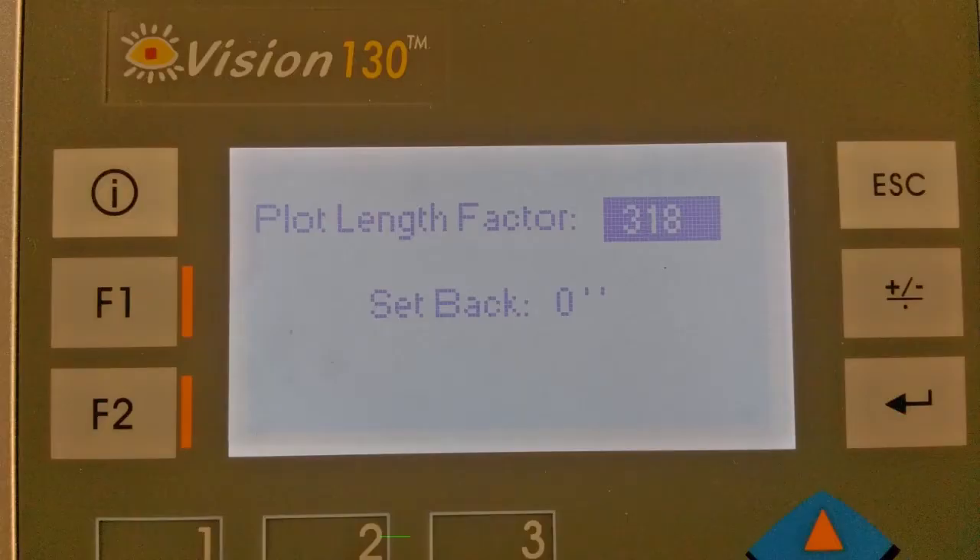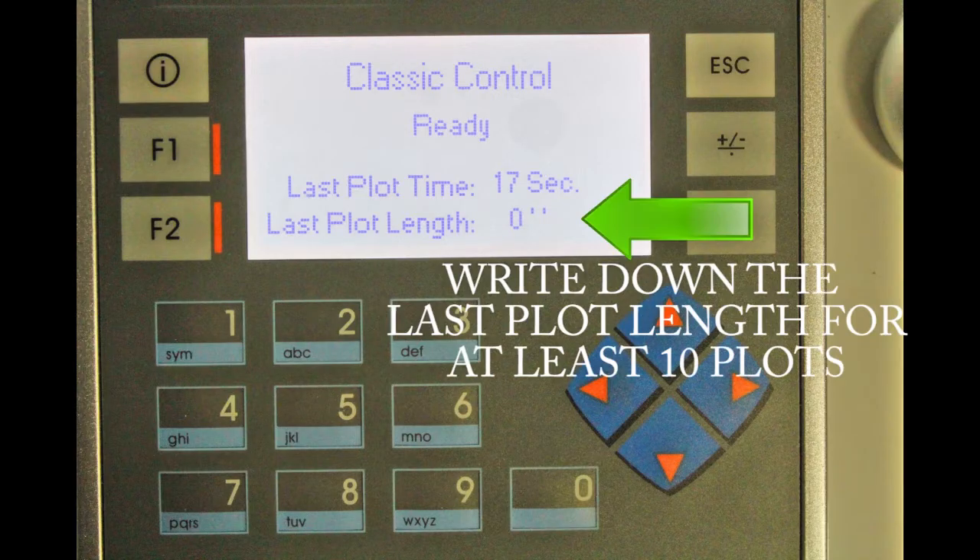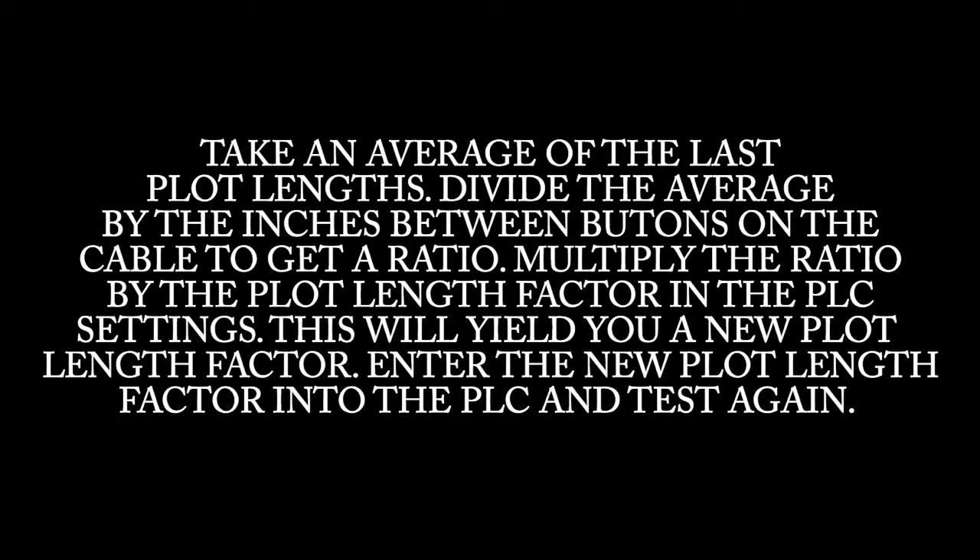Set up your cable and drive the planter through at least 10 plots. Write down the last plot length for these 10 plots. Take an average of the last plot lengths. Divide the average by the inches between buttons on the cable to get a ratio. Multiply the ratio by the plot length factor in the PLC settings. This will yield you a new plot length factor. Enter the new plot length factor into the PLC and test again.